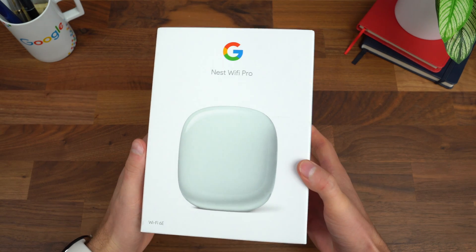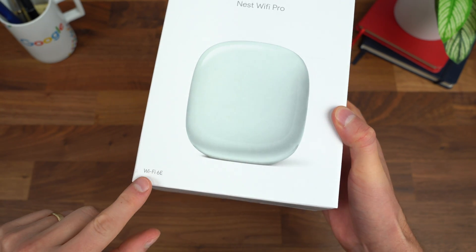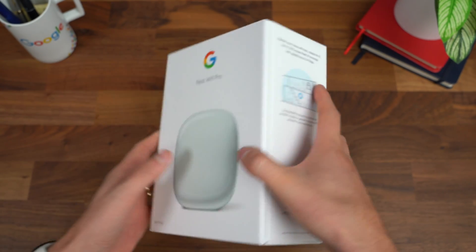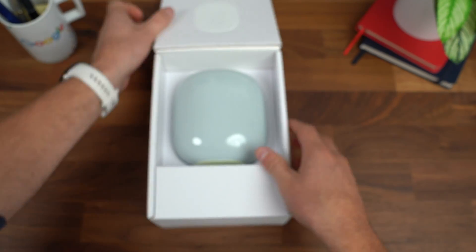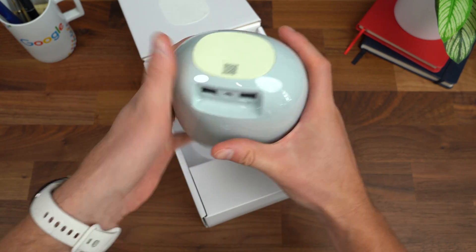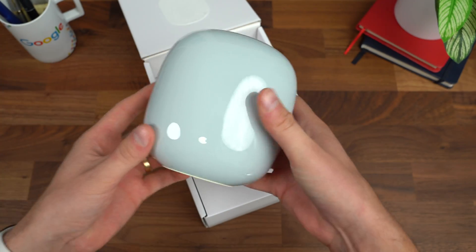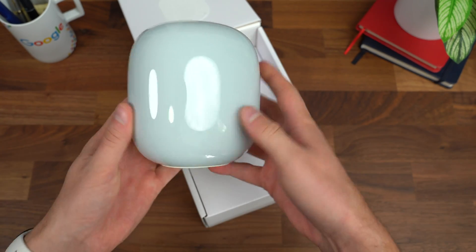Here's the new Nest Wi-Fi Pro from Google in that fog color — Wi-Fi 6E. It says up to 2,200 square feet of coverage, and you can expand that with additional access points. Opening it up, there is the router. Pretty small, actually. Pretty minimal in terms of design — nothing too crazy, no antennas sticking out of it. You could set it on a shelf and most people probably wouldn't even know it's a router.